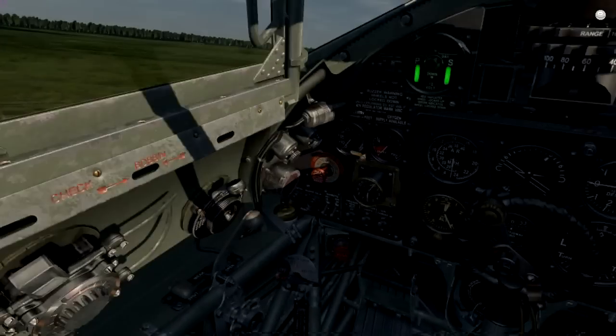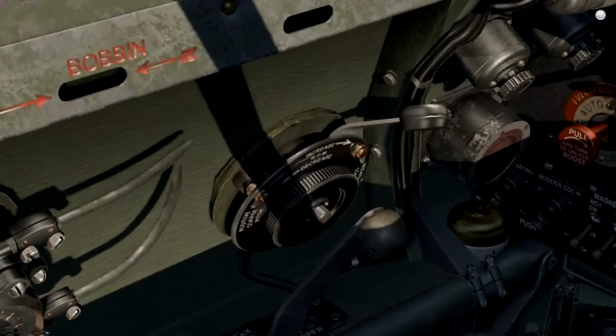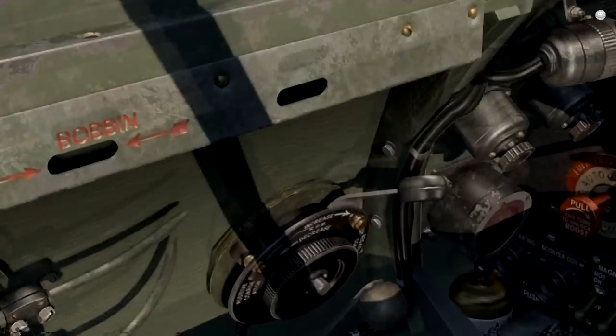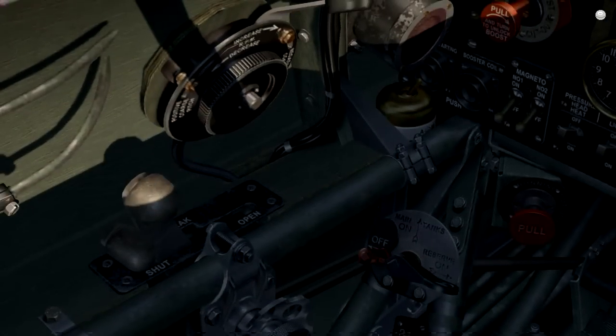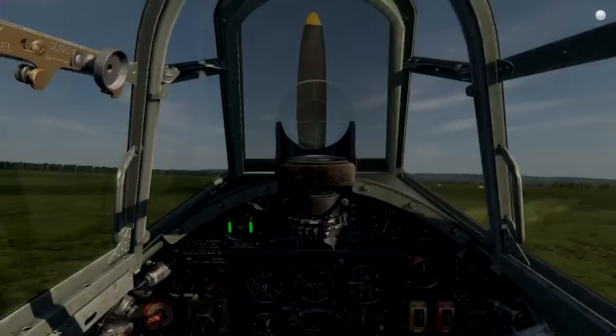Just to show you how the graphics work: we have maximum RPM here, increase and decrease. By default you should spawn with maximum RPM. And the power control is here.